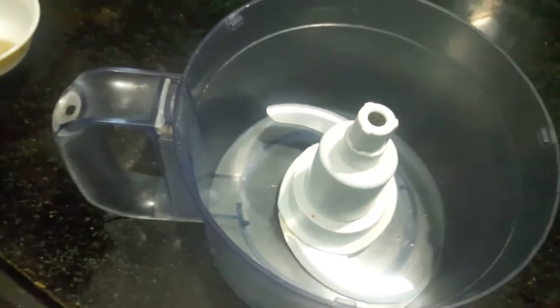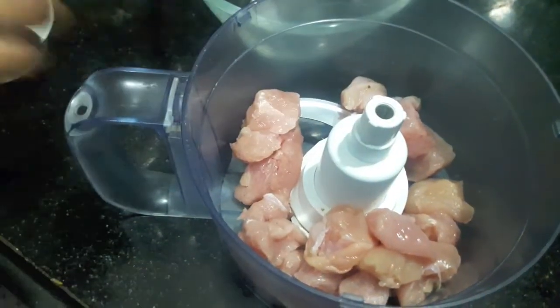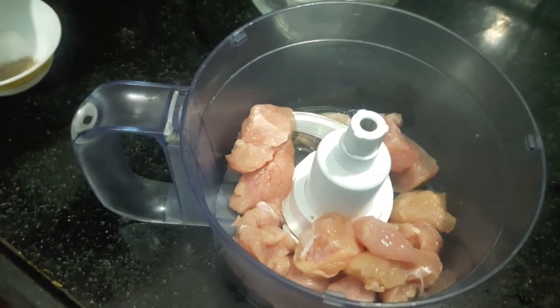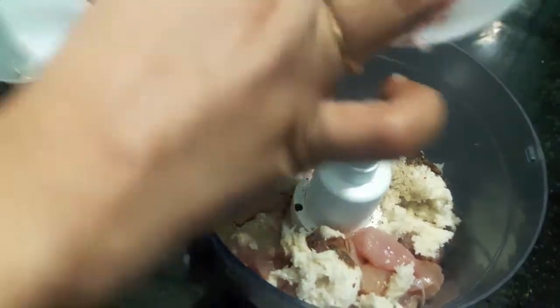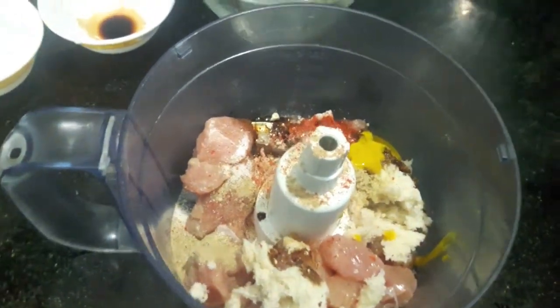In the food processor we will add chicken, one egg white, bread slices which I have soaked in water, salt and white pepper, soya sauce, red chilli powder, and ginger and garlic powder — here you can use ginger and garlic paste. Also mustard sauce. And we will process it.